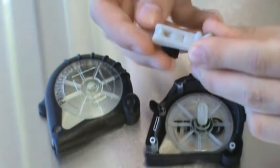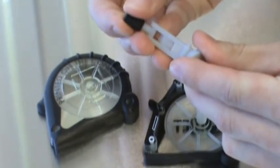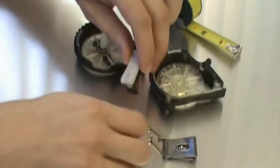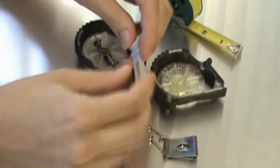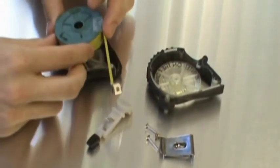The tape release button was printed in Vero gray material, which best simulated the properties of plastic that would be used to manufacture the final product. This moving component of the design is crucial to the functionality of the product, so it is imperative that this hinging part works without fail.